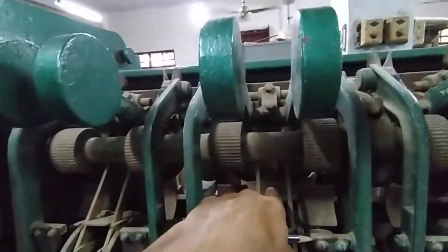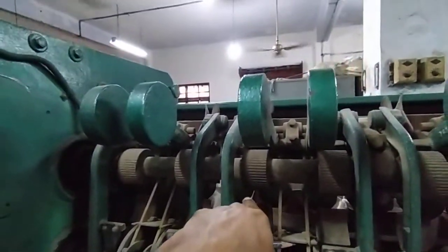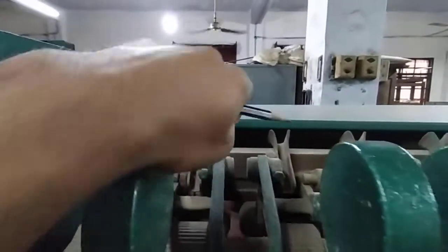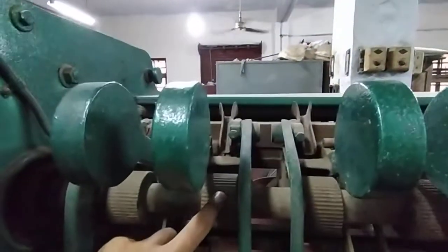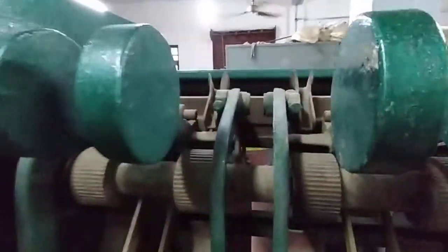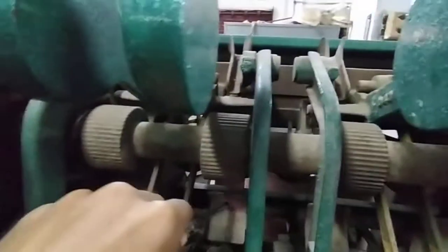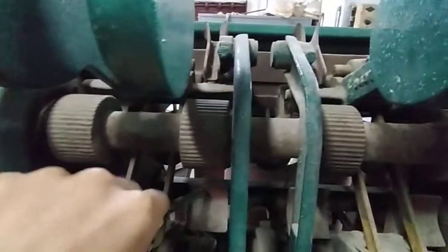This is a sliver guide. This is a retaining ruler and this is a retaining ruler. This is a bridge plate.